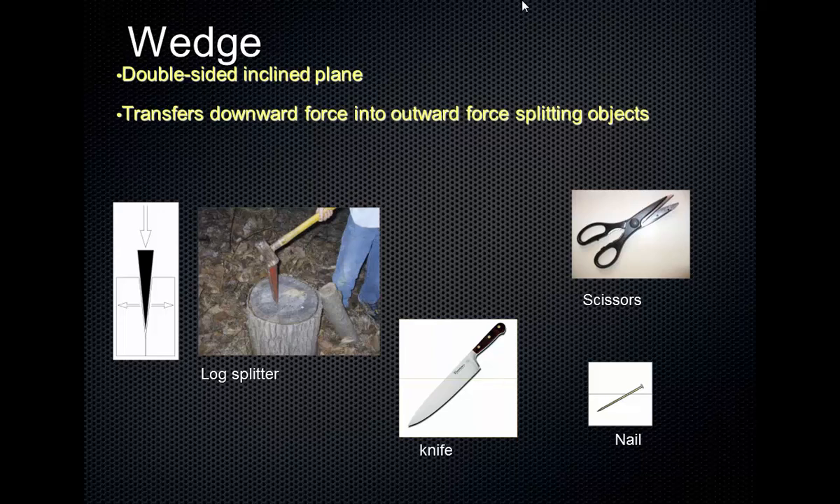A wedge does a couple of things. First off, it transforms a downward force into an outward force. So if you imagine, as you apply a downward force here on this wedge, it transfers that force into an outward force and pushes material apart. A thinner, longer blade provides a greater mechanical advantage.